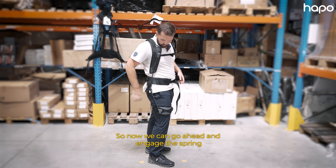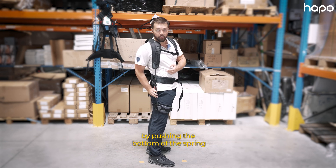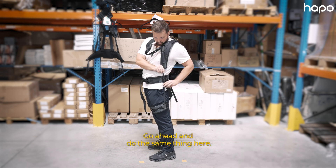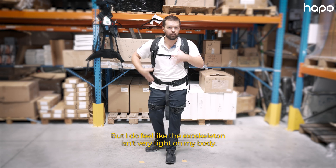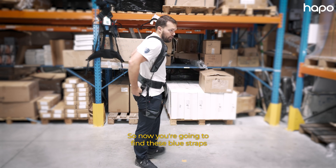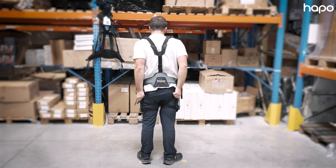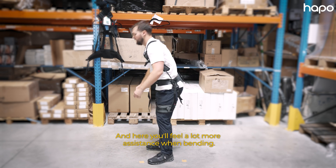Now we can go ahead and engage the spring by pushing the bottom of the spring up forward, and you can slide this disc down. Go ahead and do the same thing on the other side. Right now it's engaged, but I do feel like the exoskeleton isn't very tight on my body. So now you're going to find those blue straps that were loosened in the beginning and really go ahead and pull down and tighten them — you'll feel a lot more assistance when bending.